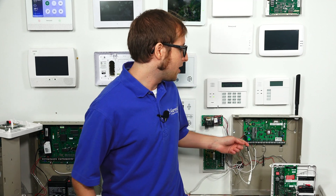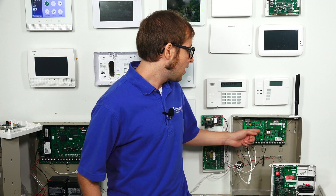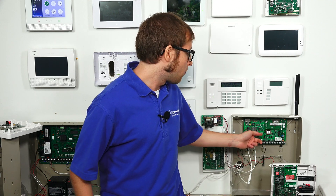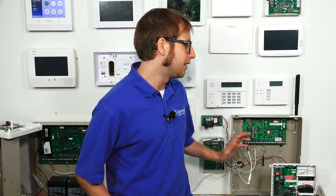You also want to make sure that you are running a high enough firmware version on the PROM chip. Ours is on 4.23, and the minimum that you need to use Total Connect 2.0 on a Vista 21 IP is 3.13. So make sure you have at least 3.13 for the PROM chip. If you don't, we sell upgrades on our site and have a separate video for removing and replacing a PROM chip.